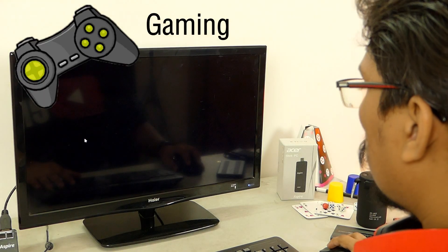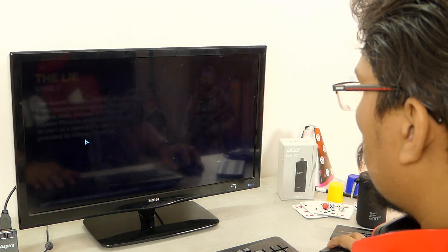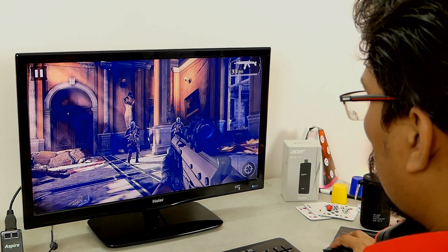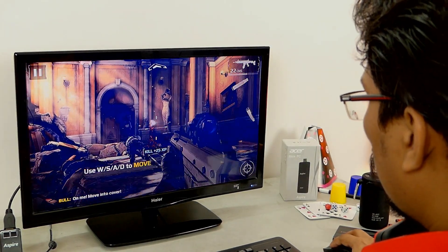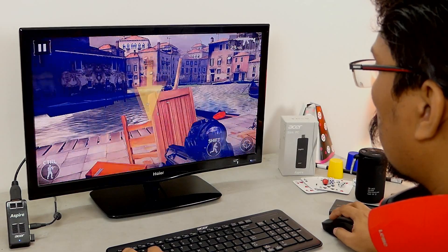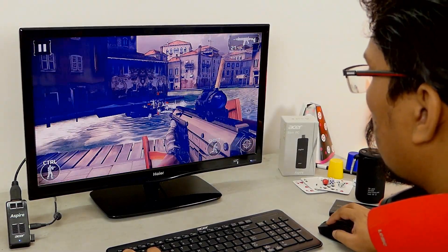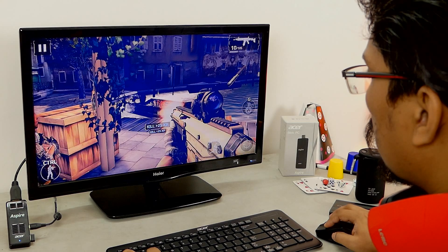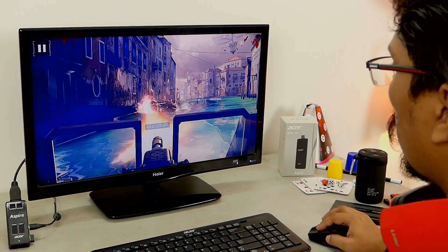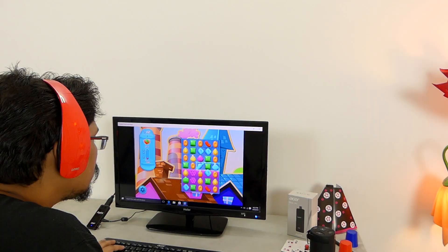Next is the gaming performance. I had to test this for all you curious folks out there. I did try playing some medium graphic games from the Windows App Store and I was surprised by how well it could handle it. Games such as Modern Comeback and Asphalt 8 run pretty well — I was able to play with no problems. However, note that this is not meant for high-end gaming, so don't think about running GTA on this.